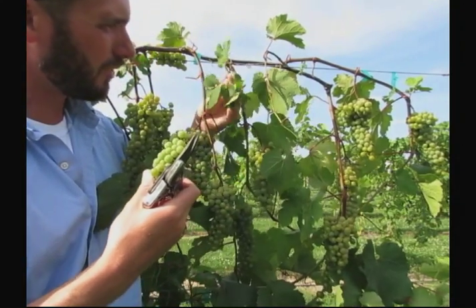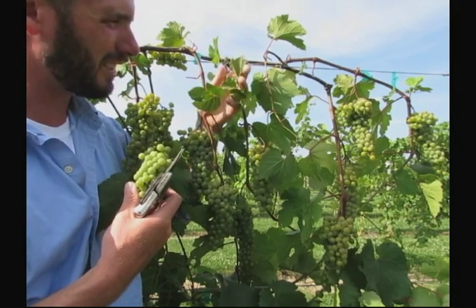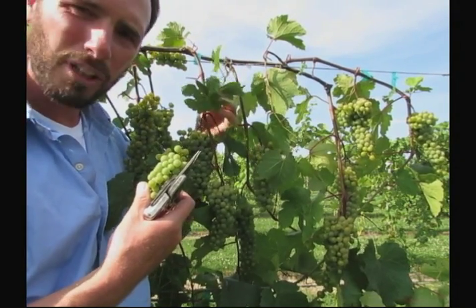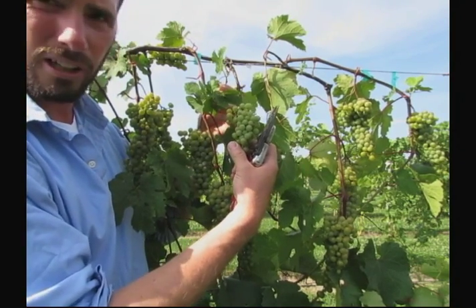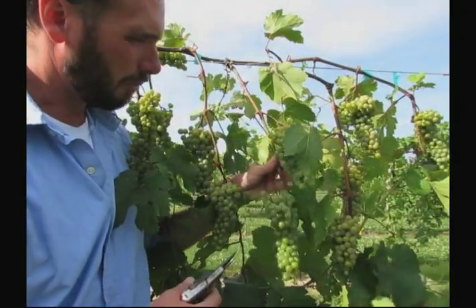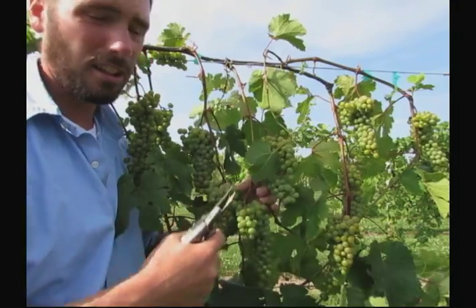You can tell that these secondary shoots haven't made much progress. There's only about six or seven small leaves on that shoot, so it's not really accumulating enough sugar in those leaves to ripen such a big cluster of fruit. So it's perfect to drop that kind of thing. We let the bigger work of ripening fruit be left to the larger shoots.